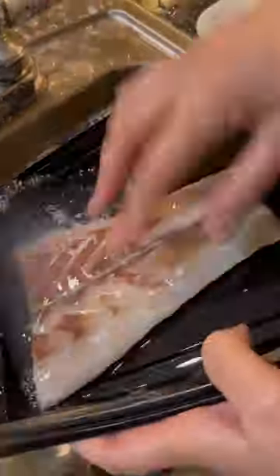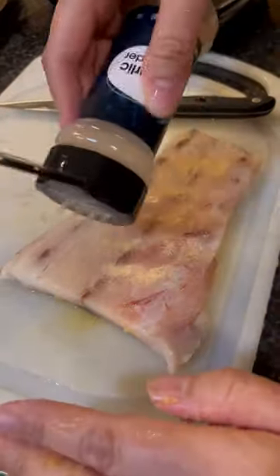Make sure that you rinse the milk off, then you marinate the fish. On both sides of the fish, rub it with salt, garlic powder, and pepper.